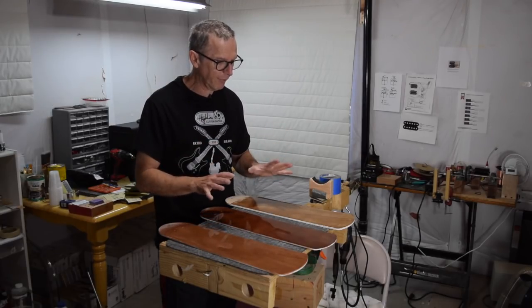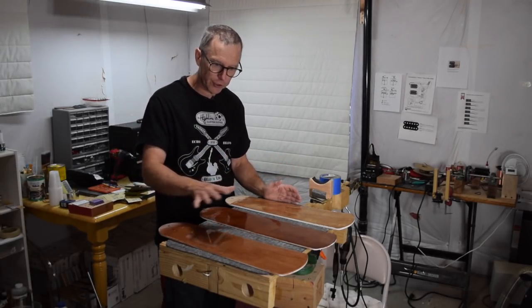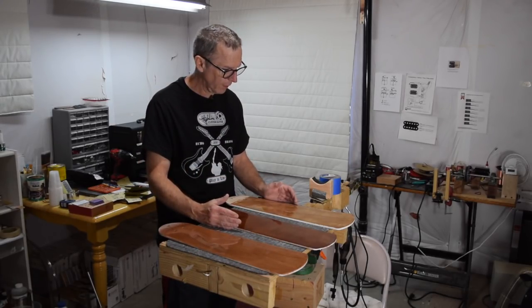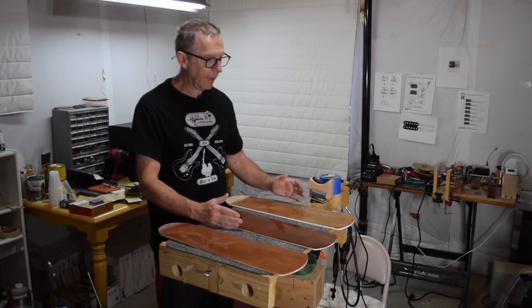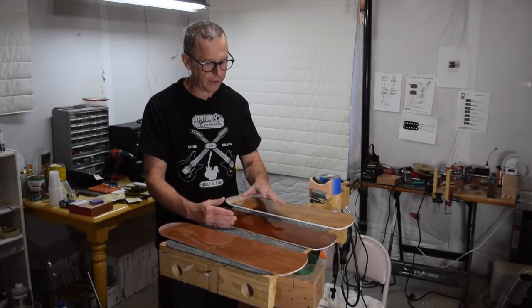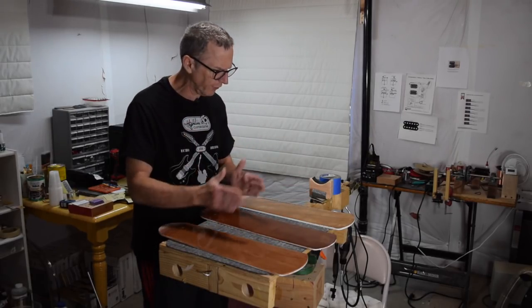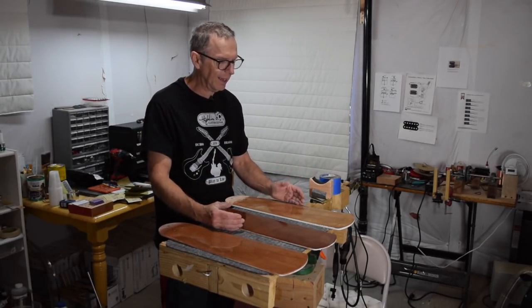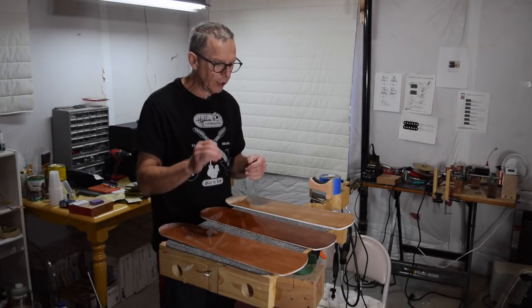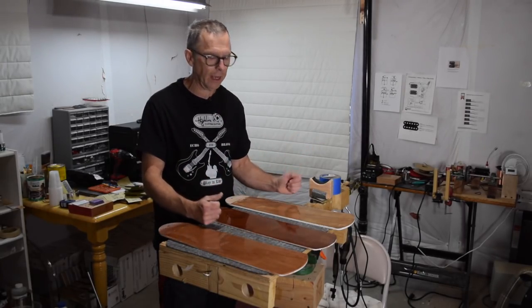I finished level sanding and buffing all three of my samples, so now I'm finally ready to rate their performance. The first thing you'll notice is that they all appear to have a slightly different color cast — sort of a light, medium, and dark. That has nothing to do with the clear coat finish I'm testing; it has to do with the wood substrate, which is made of different kinds of woods in different orientations. What I'm concerned about is the clarity of the finish, the quality of the gloss, and the scratch resistance.